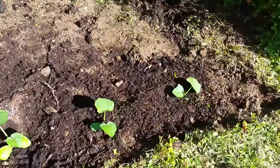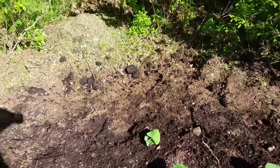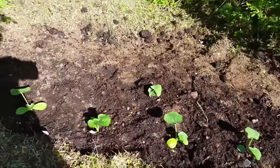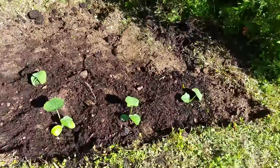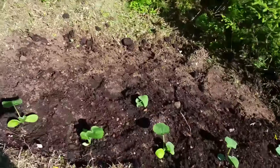Here's the pumpkin plant, and these two are butternut squash. It's not the best scenario — it's pretty clay soil. I put some compost down but it's very thin, so we'll see what happens. It'd be kind of cool to get some pumpkins and squash in the fall.